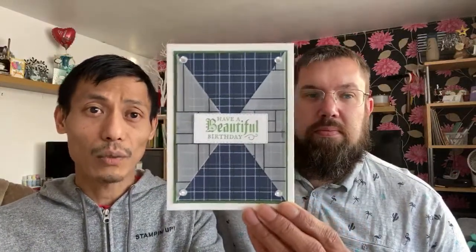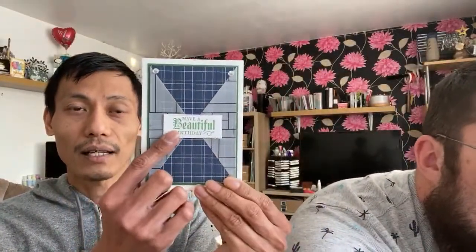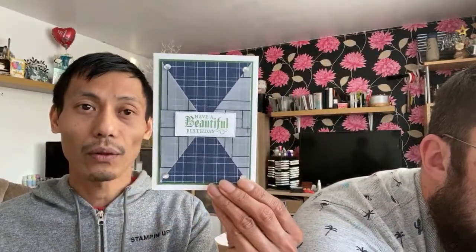This week we've been creating with masculine-themed projects. It started off with the Global Stampin' Video Hub — the theme for that was masculine, so we thought we'd continue with the theme. For that video, if you haven't seen it, Barrett created this card. This one is actually on the blog using the Country Club DSP. It's retired, but it's in the clearance rack, so it's cheap at the moment. It's in the clearance rack with the painted glass stamp set, which is retiring as well. So we thought we'd use some retiring products.